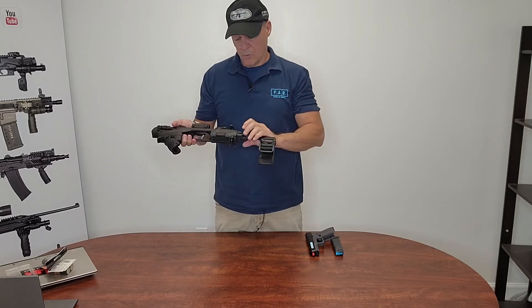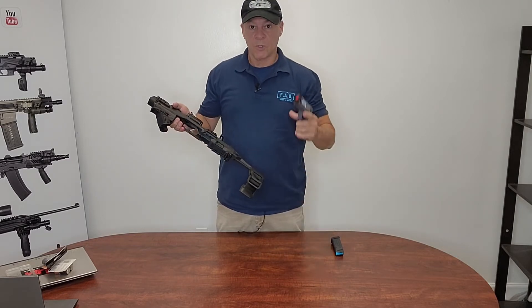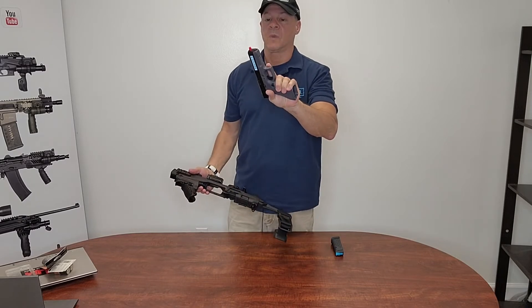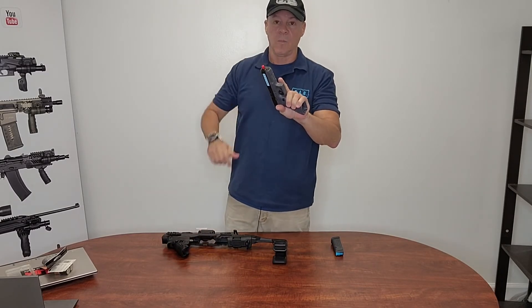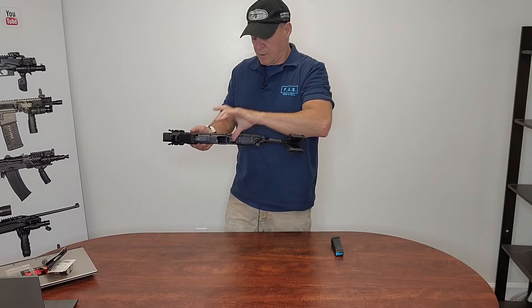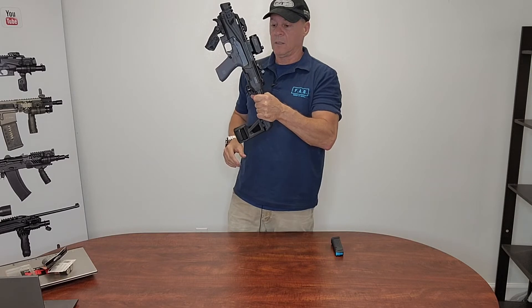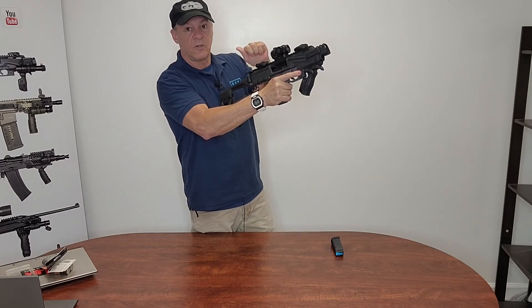Like a regular KPOS, the Glock Conversion Kit, to put the gun in. The gun is checked and has a barrel plug in it so it's safe to put it in. Simply slide it in, lock the brace, and it's ready to use.